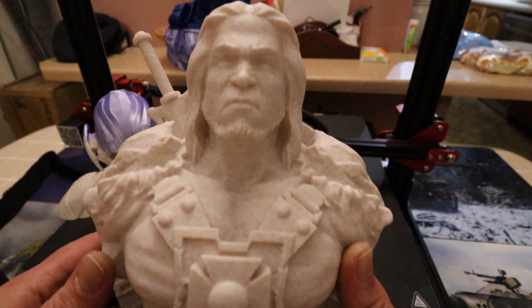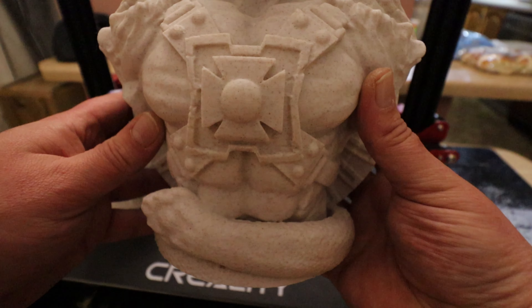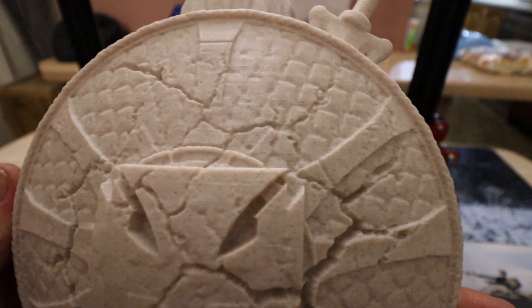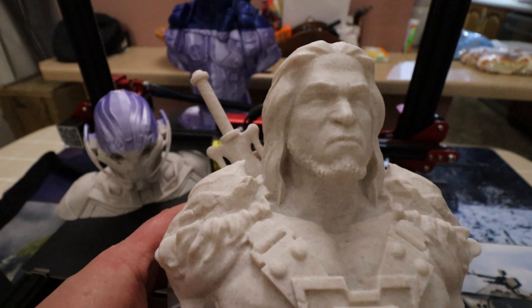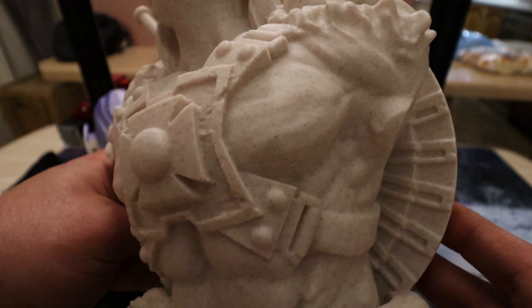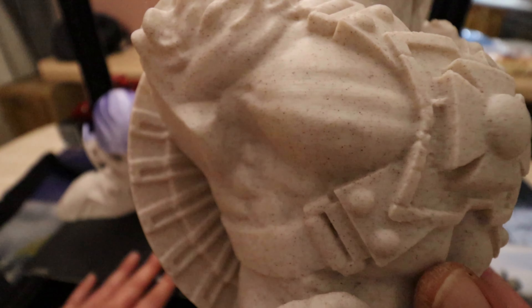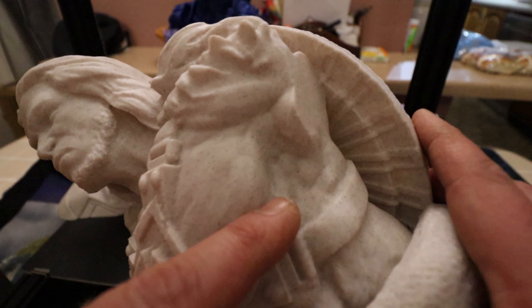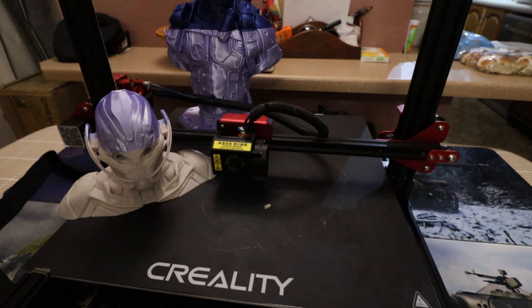Next up, quite a larger print — we had He-Man. The detailing on this shield is fantastic. This was printed support-free, so no supports at all were used, and he's come out absolutely flawless. This is one of the best quality printers I've ever had for detailing — he's just so smooth, you can see all the muscles. Incredibly detailed print.